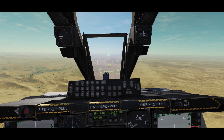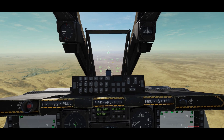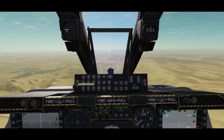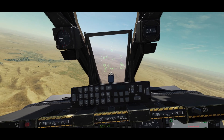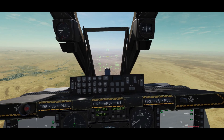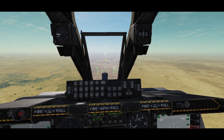That's the TGP symbology in the center of the hood over there — that rhomboid symbol. In our case we've got a waypoint, a steer point with a couple of targets, so I'm going to select that and steer my aircraft over there. You can see here the waypoint symbology.